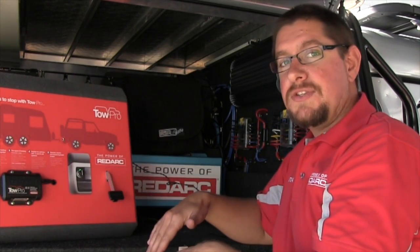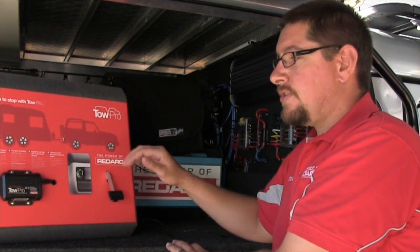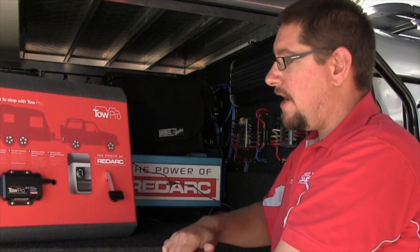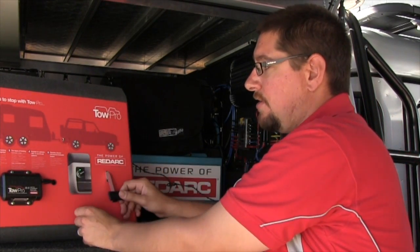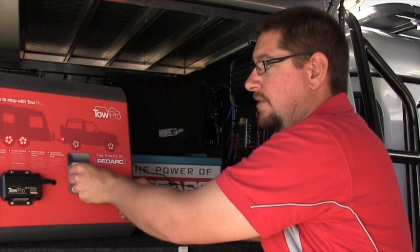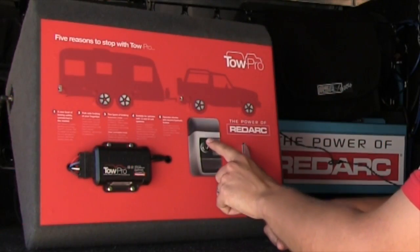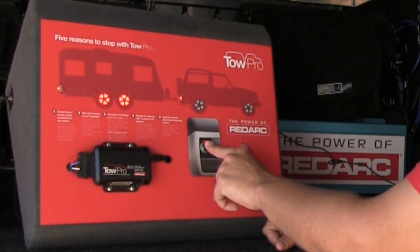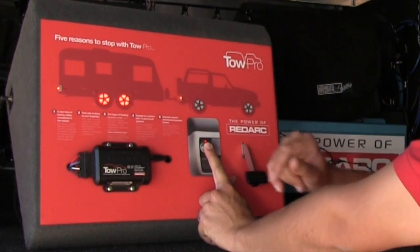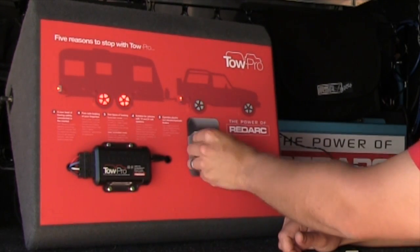Likewise, on a steep rocky descent using low range first gear, the engine is doing most of the braking. You don't want to have to brake hard just to brake the trailer hard. So you can dial the TowPro right up, just touch the brakes to bring the brake lights on, and set more or less trailer braking force for that steep descent.